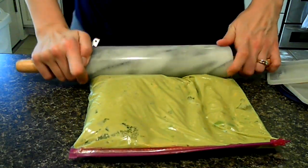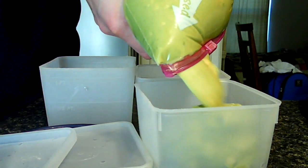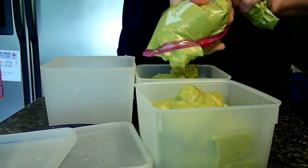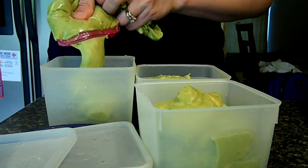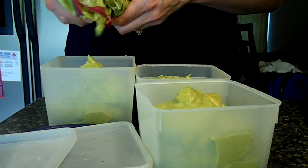All right, maybe it wasn't quite mixed up good enough. Now we'll put it in the freezer containers. I'm not putting a whole lot in each one — that way it won't go bad when I go to use it. We'll freeze this, and then you can thaw it out and use it as a dip or to spread on sandwiches or whatever you want.